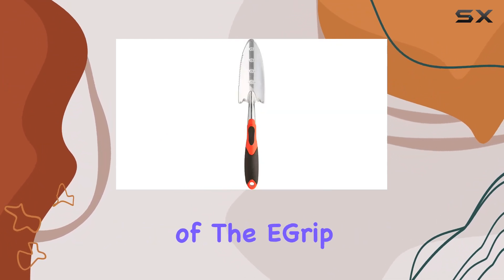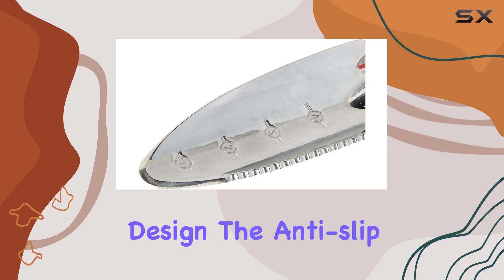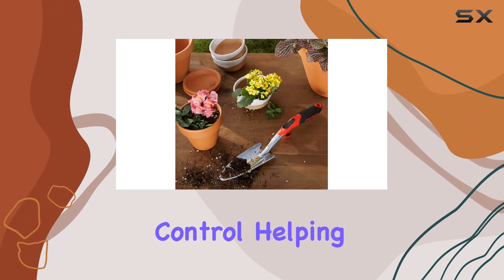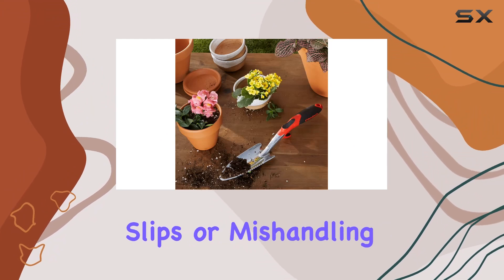Safety and comfort are at the forefront of the E-Grip Transplanter's design. The anti-slip thumb rests and finger guards provide enhanced stability and control, helping to prevent accidental slips or mishandling.